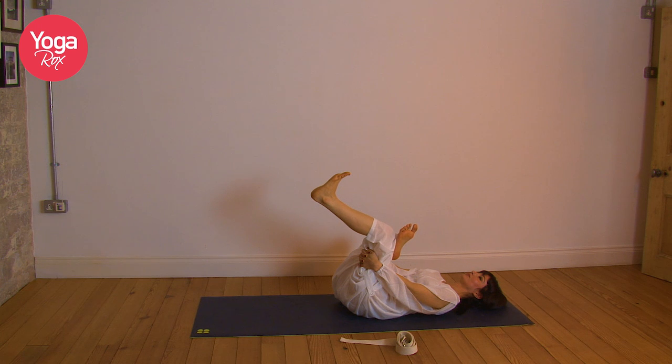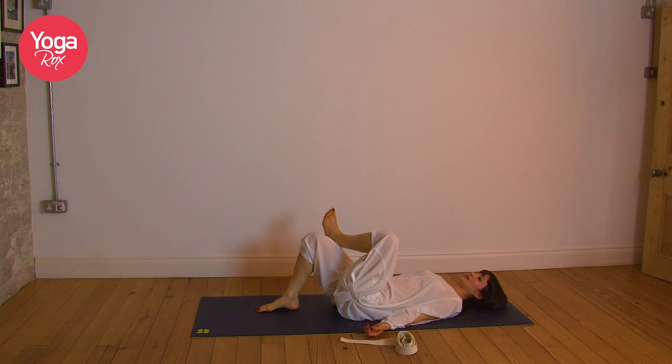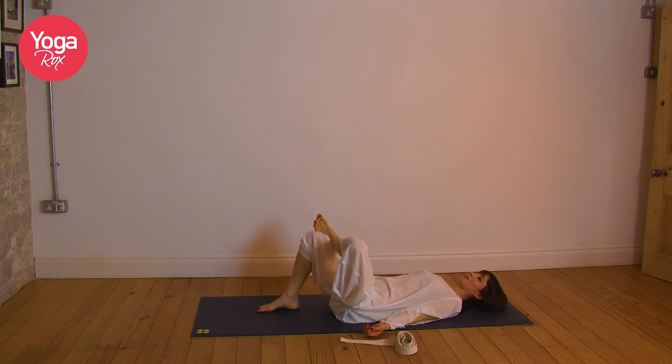Inhale, exhale. Last breath, inhale and exhale. Gently release. Let's do the same thing on the opposite side. Left ankle just below the right knee. Inhale and then exhale. Actively take that left knee away from you, deepening the stretch in the left hip.